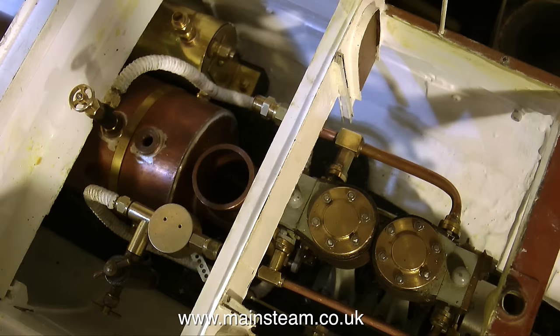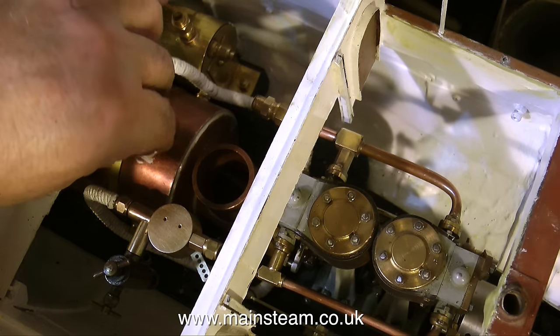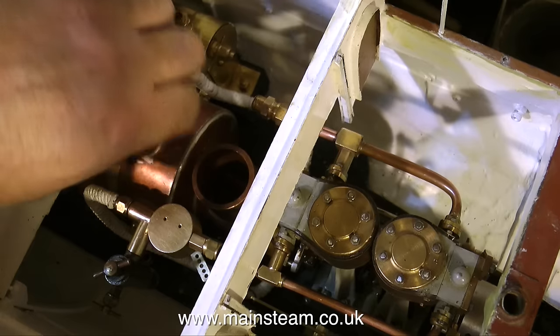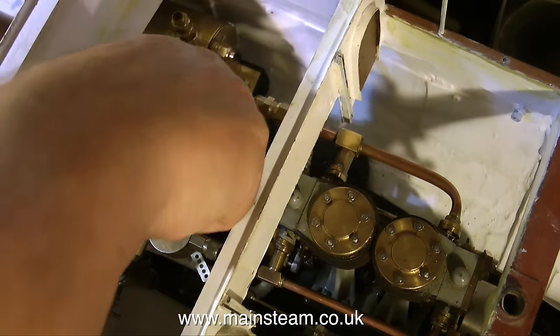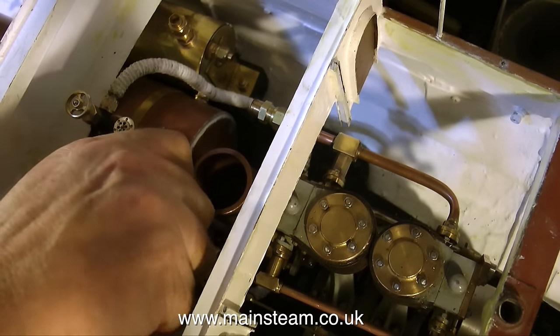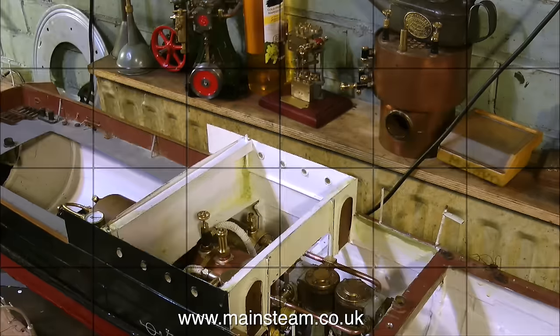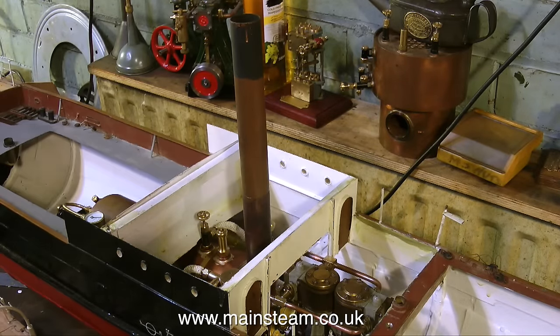Now this is a really easy job: fitting the safety valve. Once the safety valve is fitted, the boiler system is completely enclosed. The only inlet now to the boiler is the clack valve on the back head, which needs connecting up to the pump. I can't say I'm looking forward to that because it's quite tight, but nothing can be as bad as the one from the superheater.